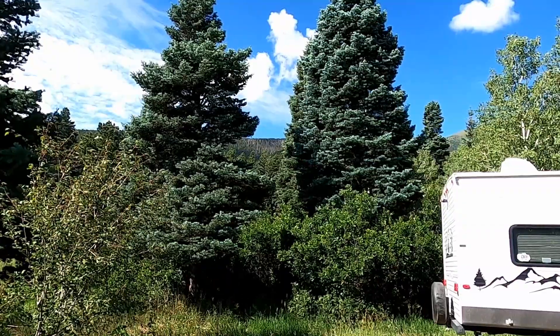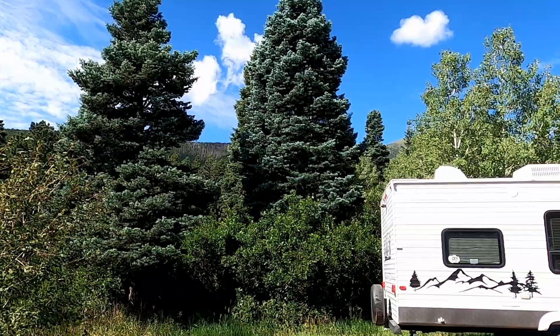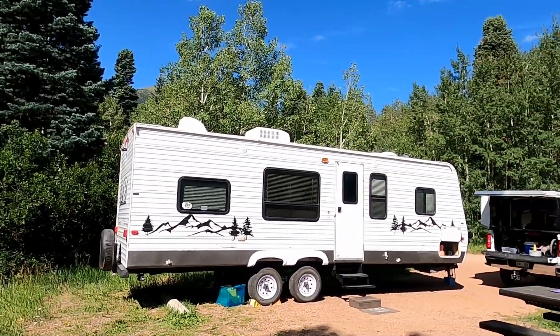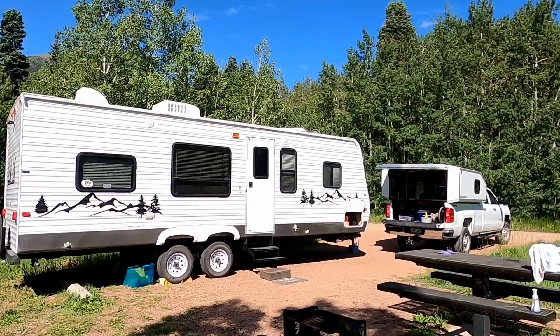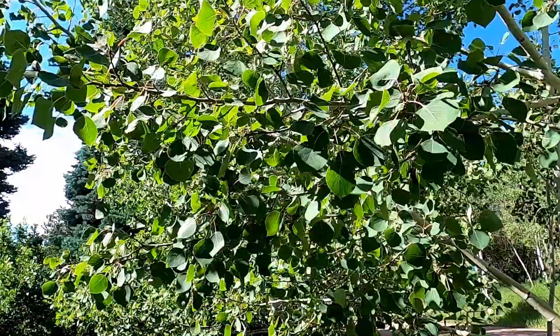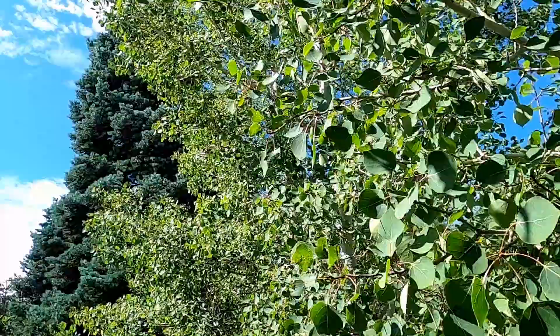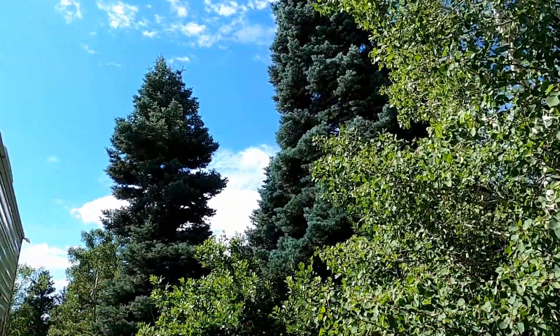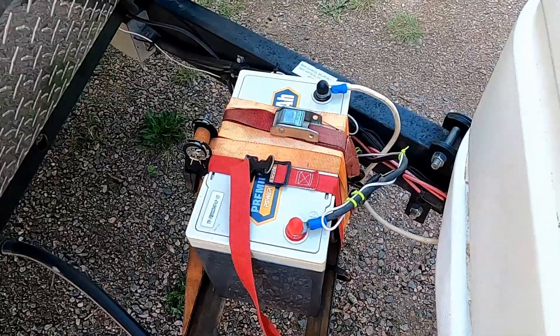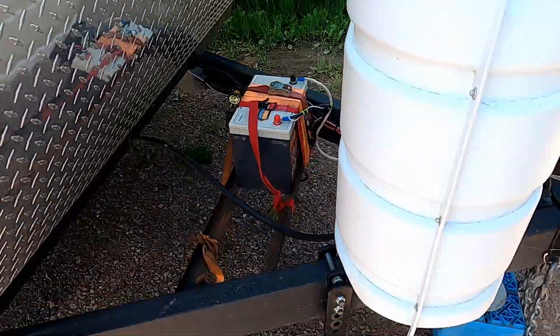We just wrapped up our camping trip. We're in the mountains — we spent three nights and four days here at the Alvarada Campground in Westcliff, Colorado. This was a great test on this battery because we had a lot of cloudy days, overcast, rain, and as you guys can see the aspens behind me, we had a lot of shade at this campsite. So the battery was not getting constantly charged during the daytime with solar. This was a great test on the battery, and the battery performed awesome.